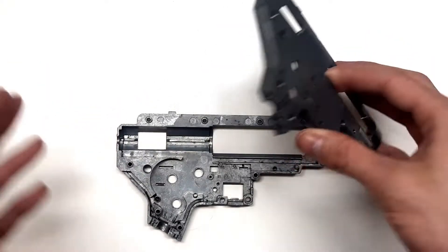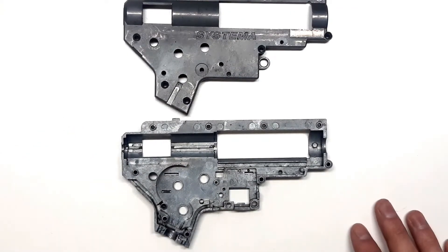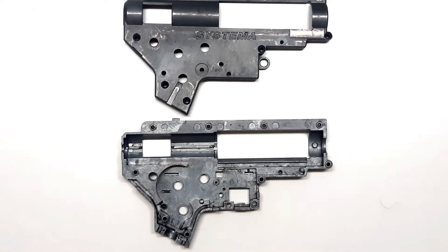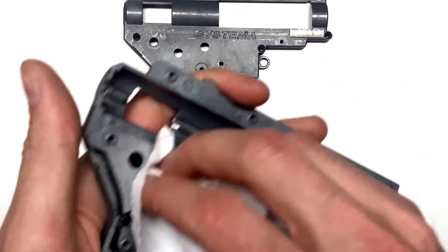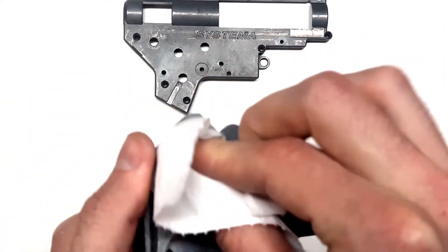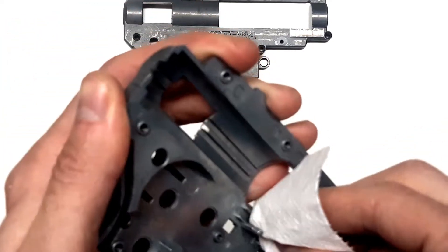This is our gearbox. We've already disassembled the gun. The first thing you do after taking out all the AEG components is wipe your gearbox using toilet paper so we don't have any grease — clean the rails, clean the guides.